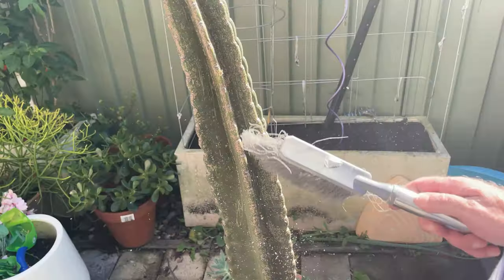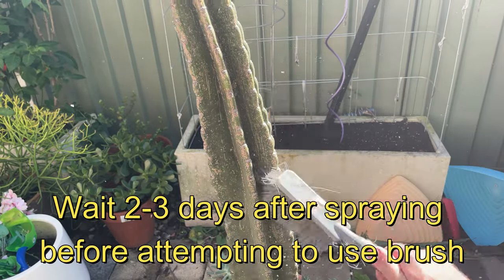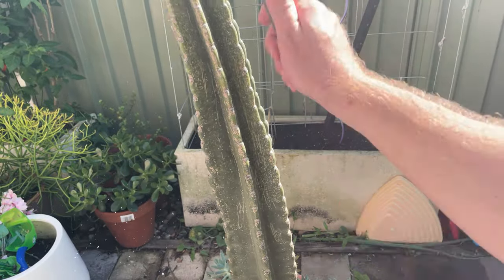And then the third step is to simply brush them off. I would recommend using a brush just because it's the safest way to not damage your plant and to brush off the scale insects.